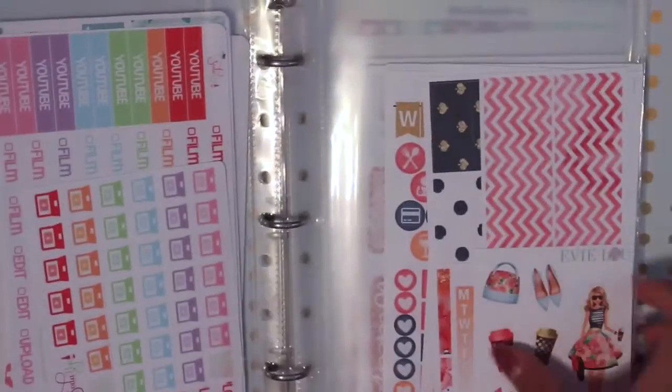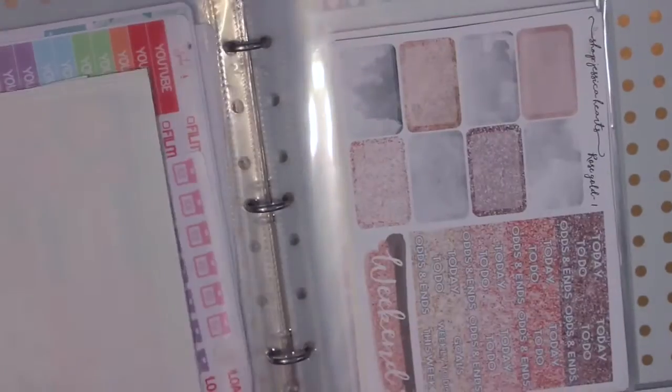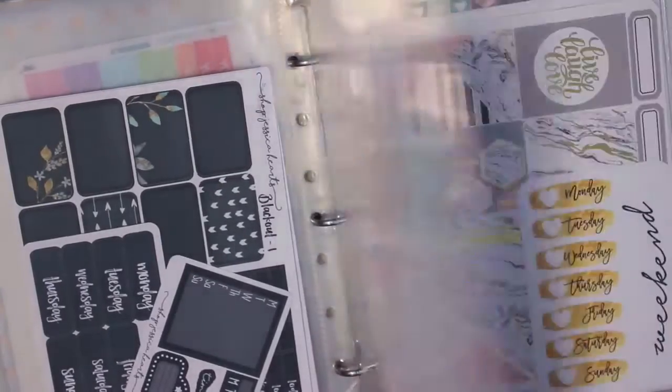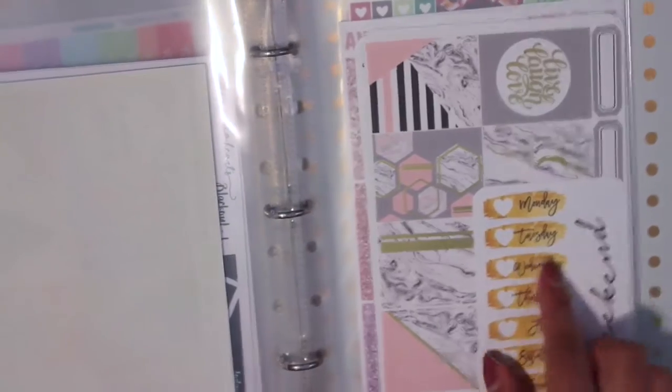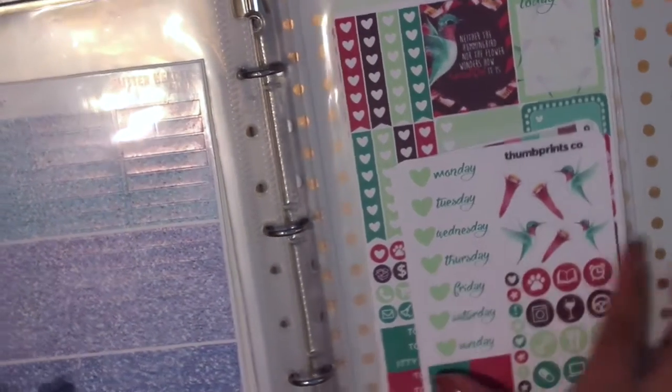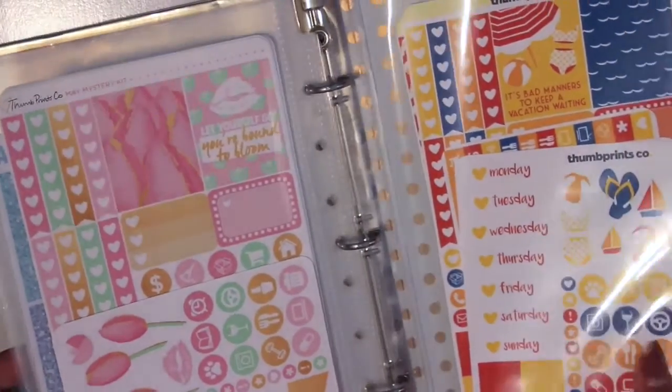The fourth binder — we have Paper Dove Shop, Soda Pop Studio (her very first mystery kit with a bunch of functional stickers), Evie Luenco, Shop Jessica Hart (I love her kits so much — I have so many), Crafts by Thowie (one of her very first foiled kits), ANC Stickers (all glitter headers), and then the rest are Thesome Prints Co — I was subscribed to her mystery kits, which is why I have a bunch.